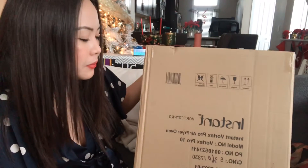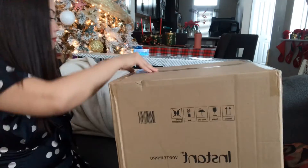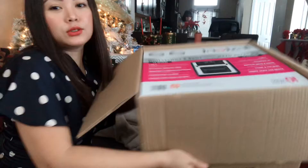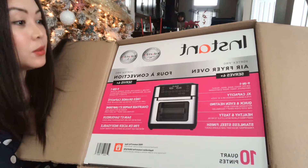Today, we're going to unbox the Instant Vortex Pro Air Fryer Oven. It's an Air Fryer Oven 9-in-1.